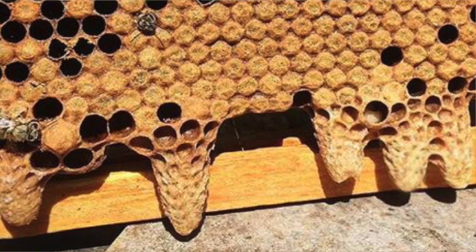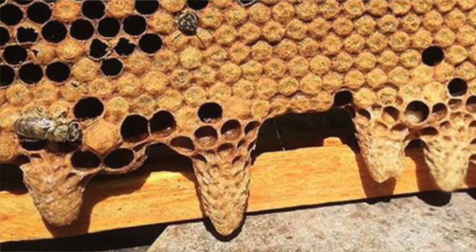May can be a tricky month for beekeepers. If the queen runs out of room to lay eggs, the colony will start making swarm preparations. Adding another box helps, but only if the timing is right. Adding extra space too soon makes it harder for the colony to keep the hive warm, which can stall out their spring buildup.